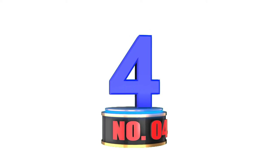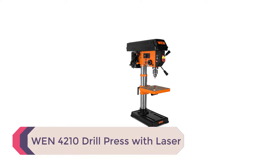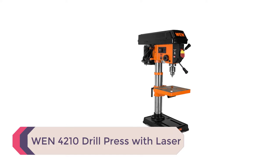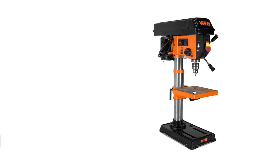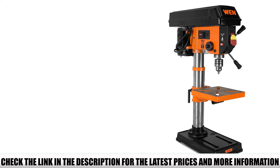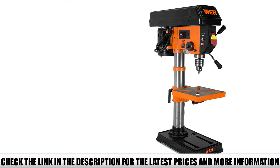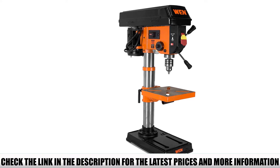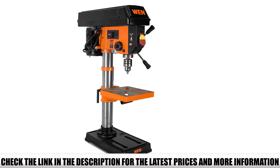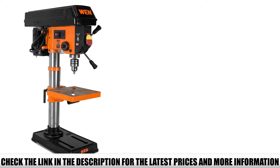Number 4: The WEN 4210 drill press with laser. The WEN 4210 packs some of the best features of a large industrial floor drill press into a compact 10-inch benchtop drill press. You can choose from 5 speeds between 600 and 3,100 RPM to drill holes as deep as 2.5 inches. The WEN's 7-5/8 inch by 7-5/8 inch cast iron work table is sturdy and easy to adjust by crank to whatever height you need.